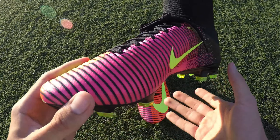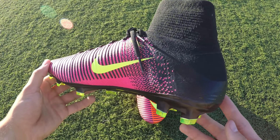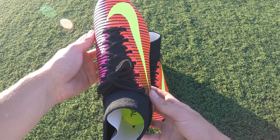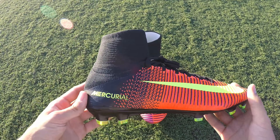Hello guys and welcome to a new video. Today we will be unboxing the new generation of Nike Mercurial cleats worn by Cristiano Ronaldo and many more players in the Euros and Copa America. The Nike Mercurial Superfly 5 is promised to be better in every aspect than the previous generations of Mercurial. Let's see if that holds true.